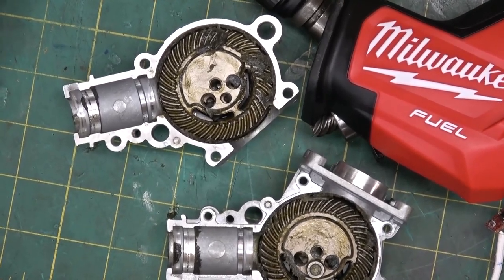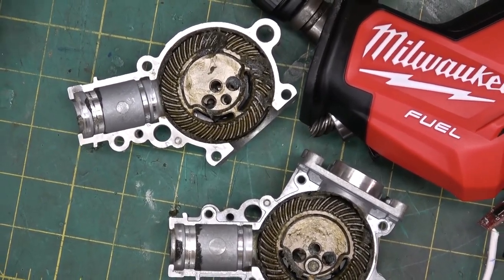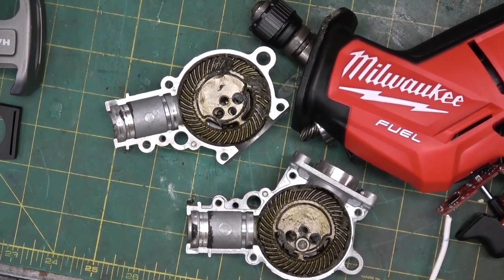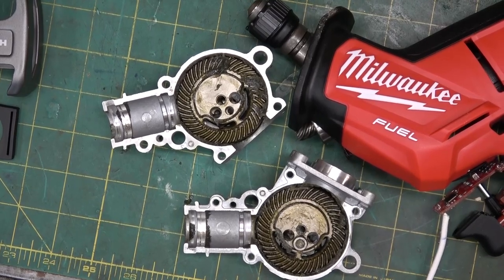Gentlemen, welcome back to the shop. This here is the night after last wherein I subjugate my ego to the cold hard truth of the depths of my ineptitude — mea culpas and so forth.